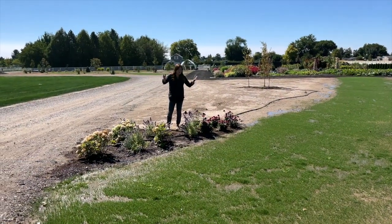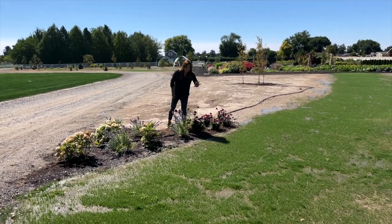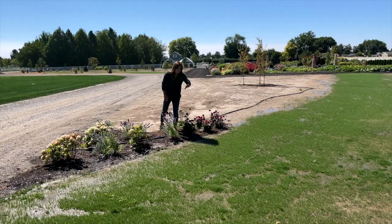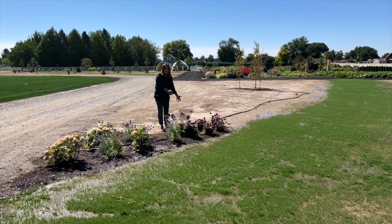We got them all in the ground and I wanted to show you this first bunch of Echinacea. Erin can't walk on the grass because it was just planted — it's just coming up now and it just watered so it's really muddy. But this is the actual view you'll have at the Echinacea. This is the front of the flower border.